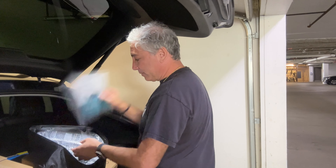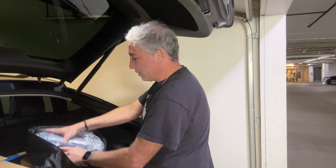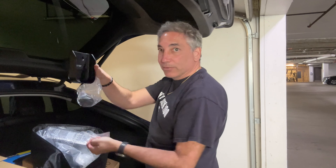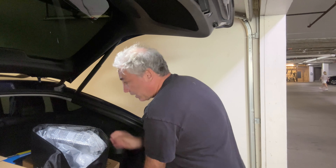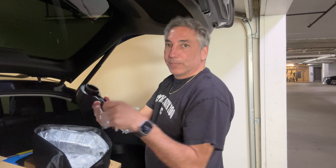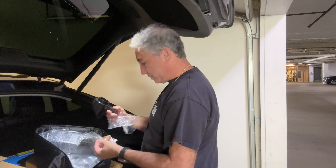So we have a manual, we have a mount for the wall so I can mount it onto the wall, which I will be doing. We also have a little mount for the nozzle end — I guess for my car.